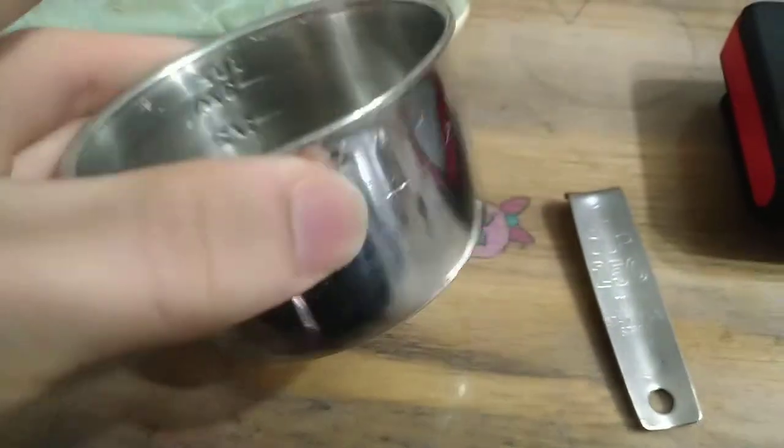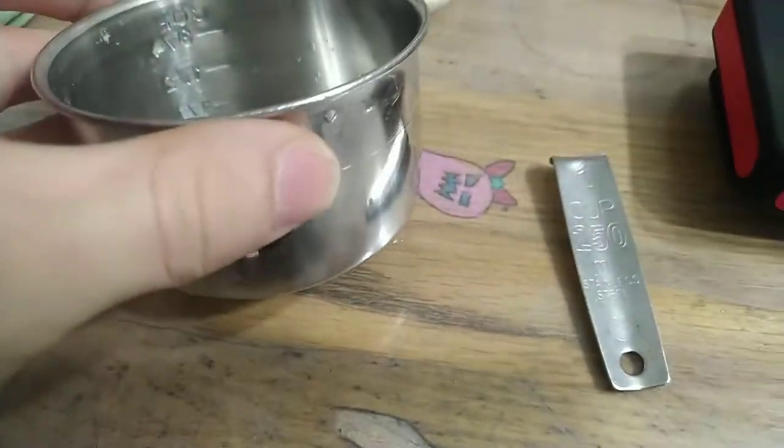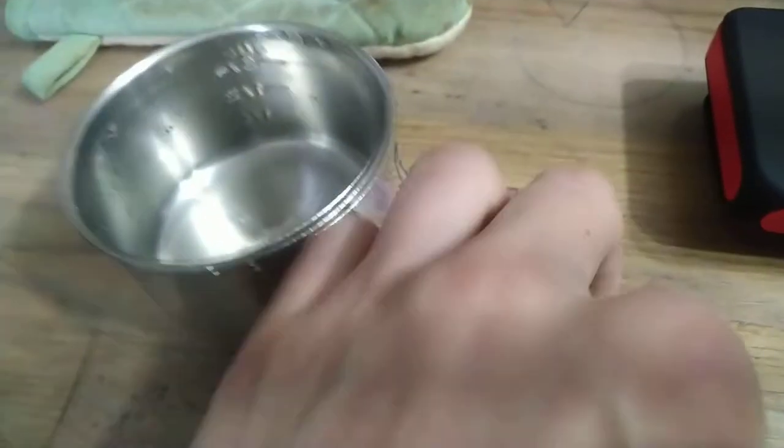Trying to imitate the cooking channel and now the cup has broken. What should we do about it, baby?